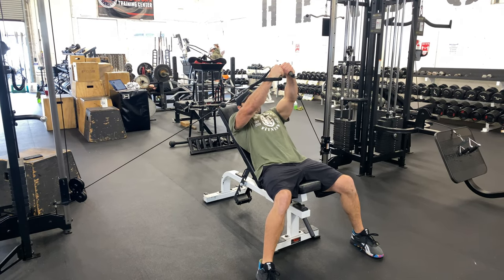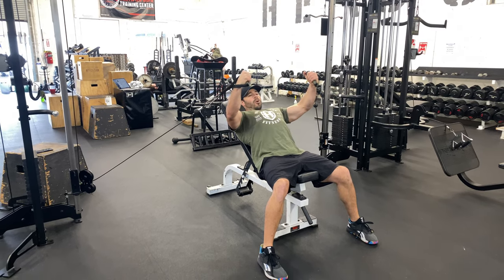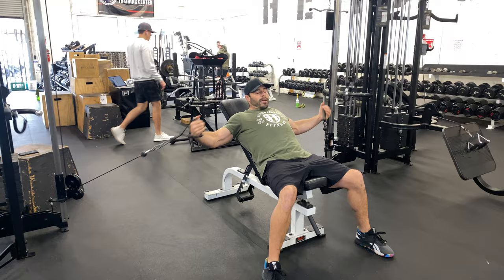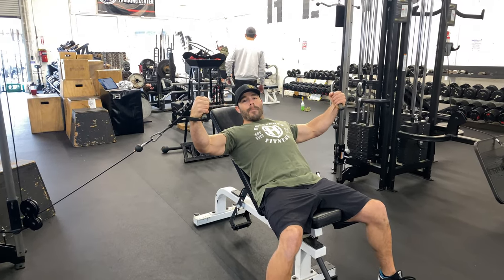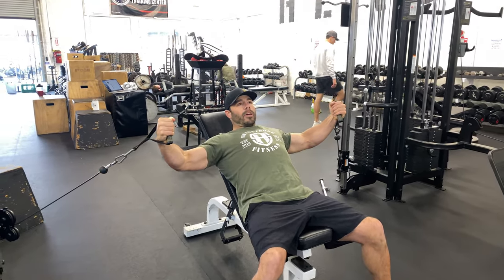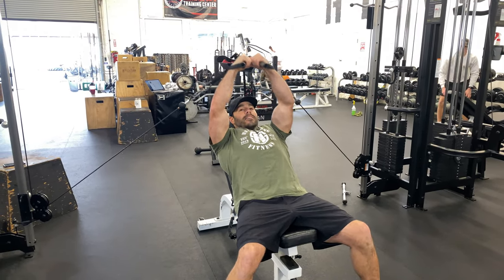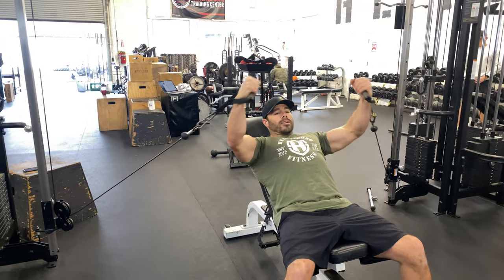Press those handles away, lock those shoulders in place, and open up as far as you feel comfortable — we don't want to lose tension by going way back. Keep a slight bend in your elbow. The big takeaway here: press right in front of your chest — not above your eyes, not way down by your belly button. Right on top of your chest.